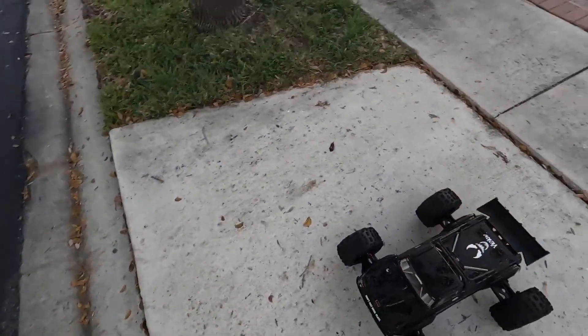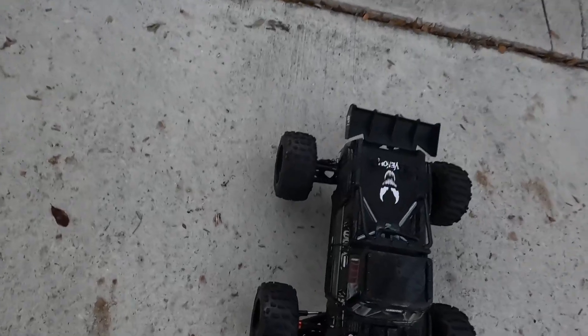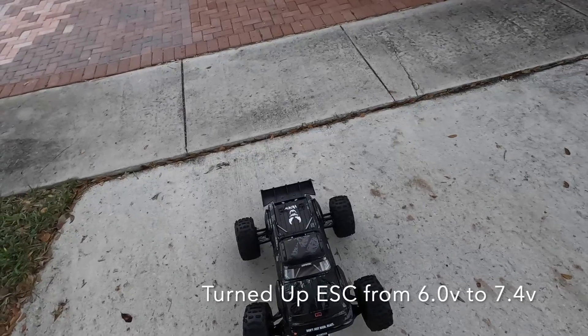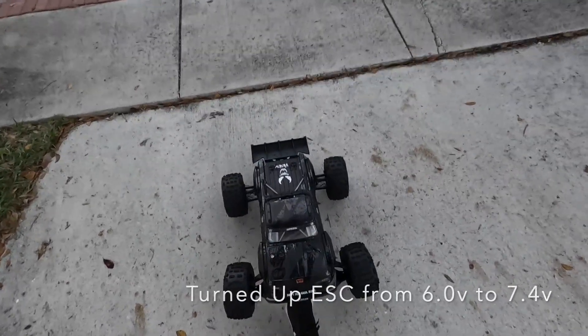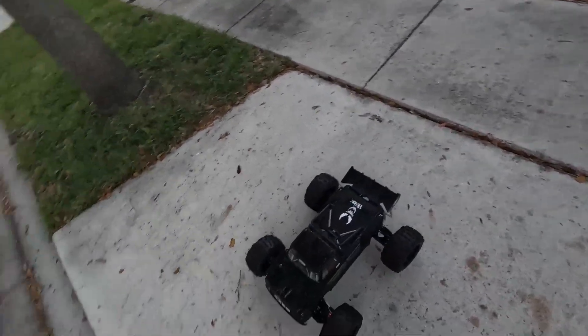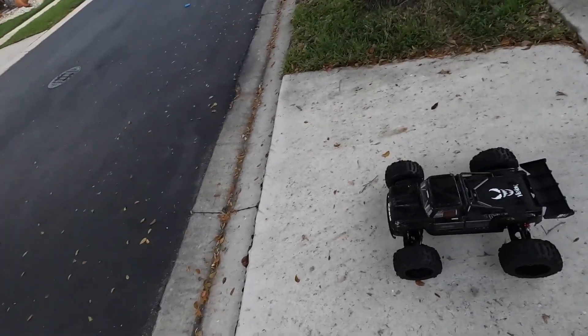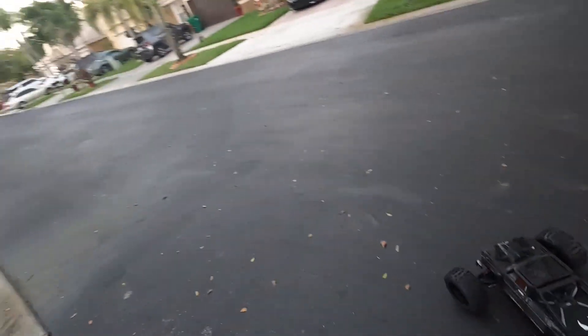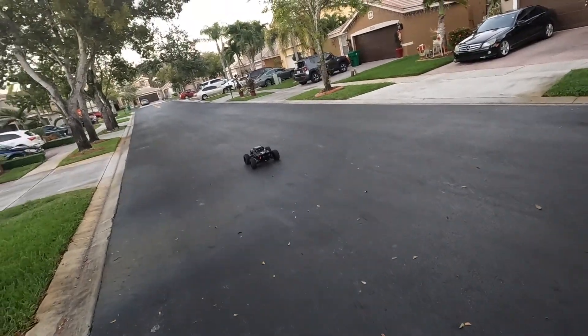The only thing I did was turn up the punch forward. I'm getting really good steering from this Power Hobby servo — it's working really nice. Just running it on 6S only to see if everything is operating properly.